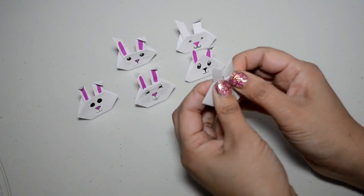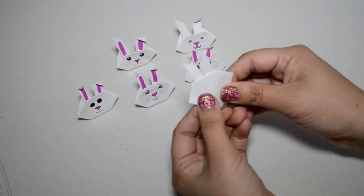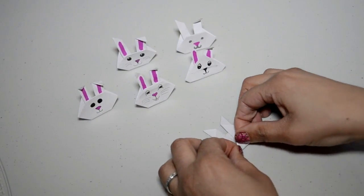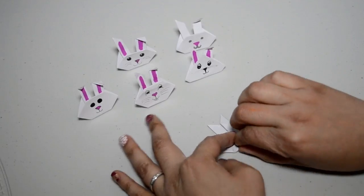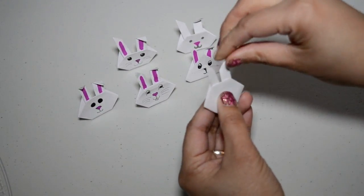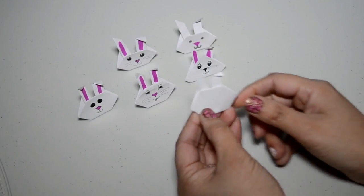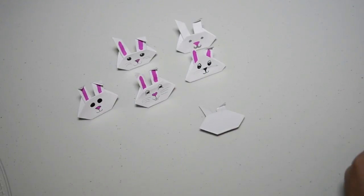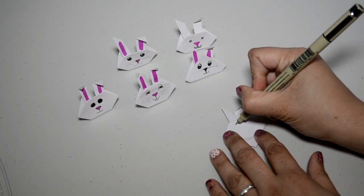Now we're going to fold the top — you don't want to fold it too far down, so it's almost level with the back. Then fold the bottom as well. I'm going to put it on the table to fold it — it's a little harder to keep this together. Then you make that fold — that's what makes them stand up. I love to fold the little ear down too.